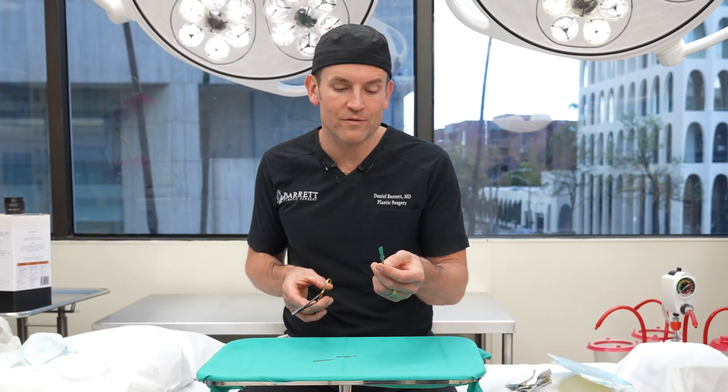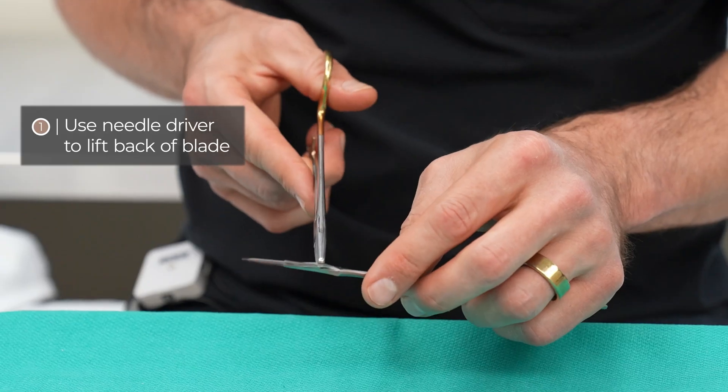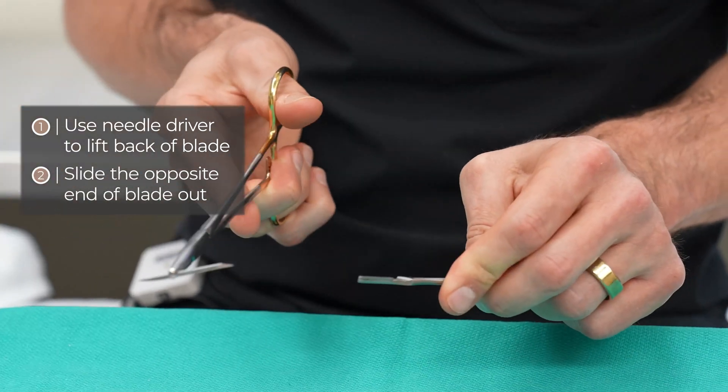A safe way to remove the blade once you have it on there is to just take a needle driver or a snap and basically lift up the back portion and slide it off like that.